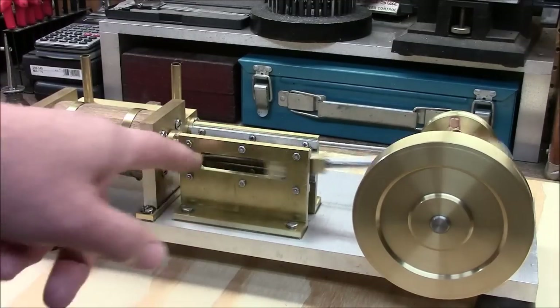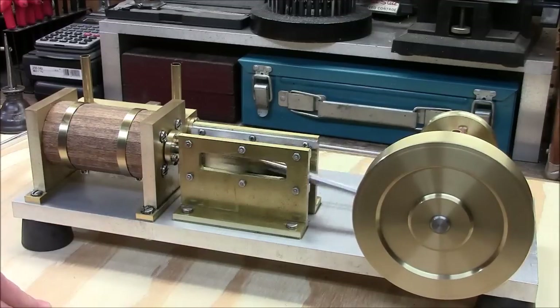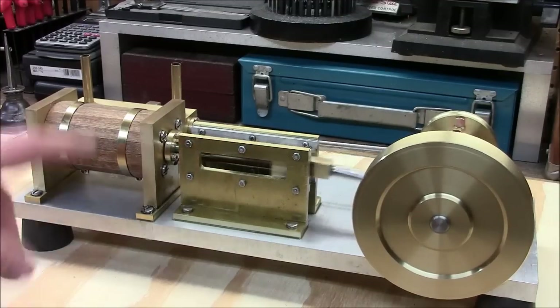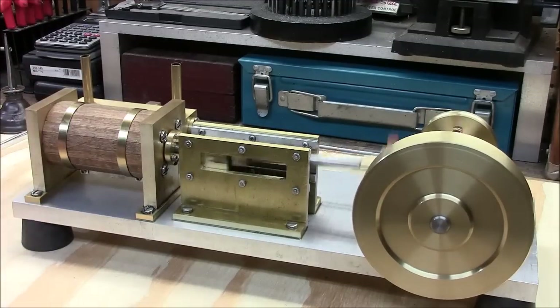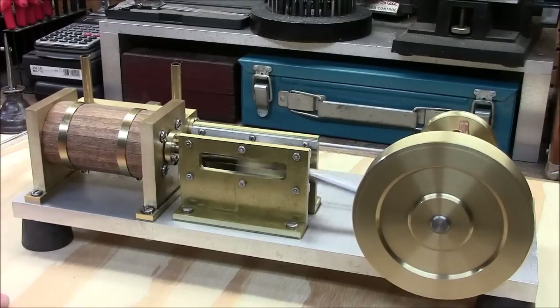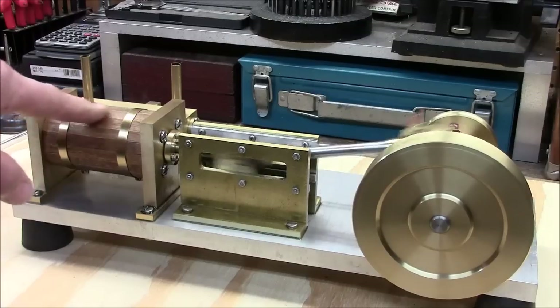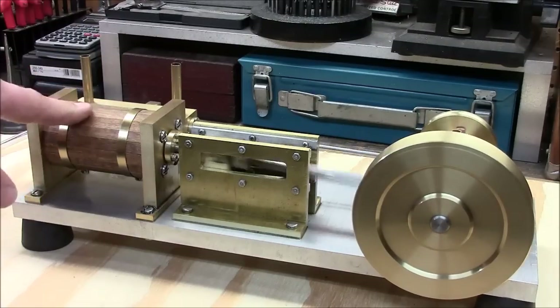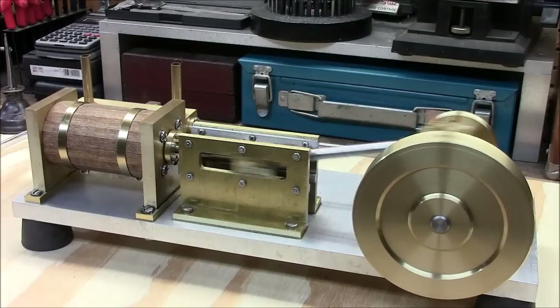This is the cross slide box I referred to earlier, and the flywheel. That took some artistic license — I put some mahogany strips around it and then put some brass banding around it. In the old days this was done not for aesthetics, but to keep the piston and cylinder warm to keep the steam from condensing.